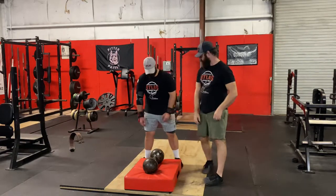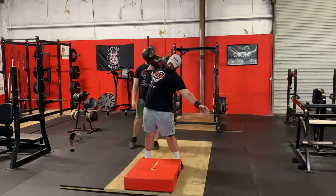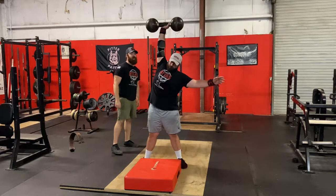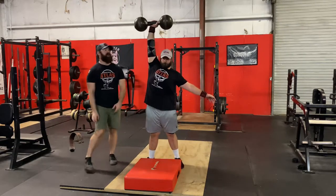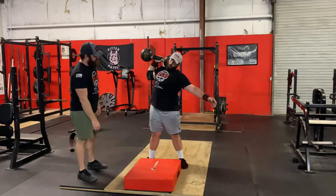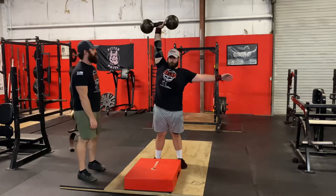These are always going to be some kind of a push jerk. So dip and drive, press across your body, dip under it, and catch it. Let's demonstrate one more time: you dip, press across your body. All right, go ahead and put it down.